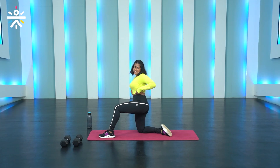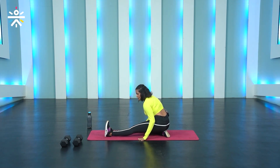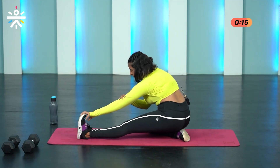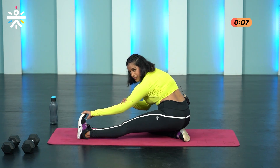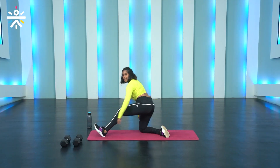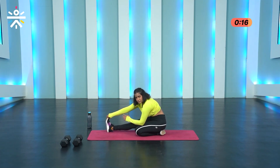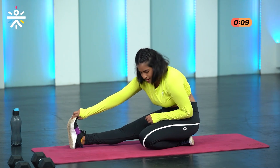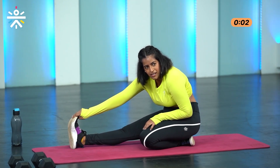From there, a basic hamstring stretch. Sit back on your heel, keep the other leg completely extended. Either hold it here by pushing your hips back or hold the toes. 20 seconds — breathe in, breathe out. Push your hips back. 3, 2, 1 and switch. Sit back, hold it here, this leg is completely extended. 3, 2, 1. Feel that stretch on your hamstrings and on your calves. And switch.